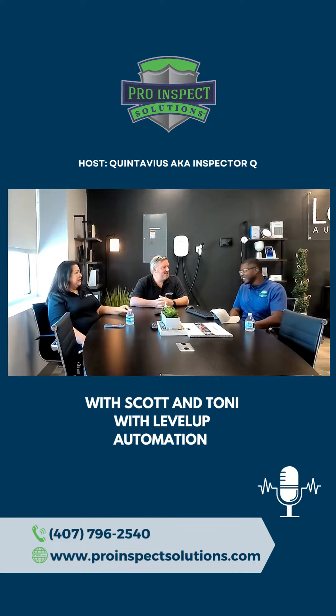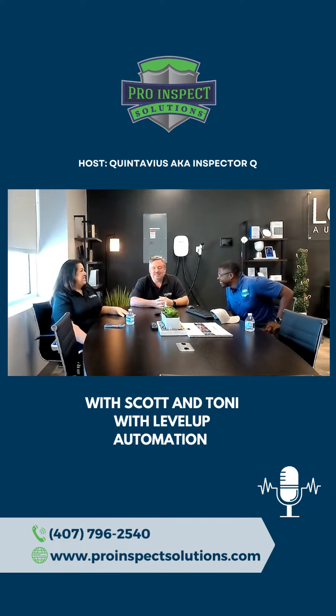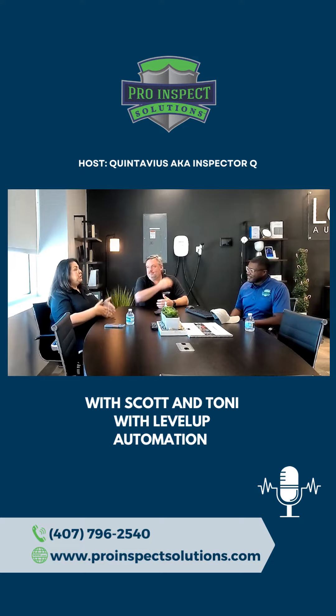We love new construction. We love it — that's the way to do it, absolutely. If you know you're going to build, get to us.